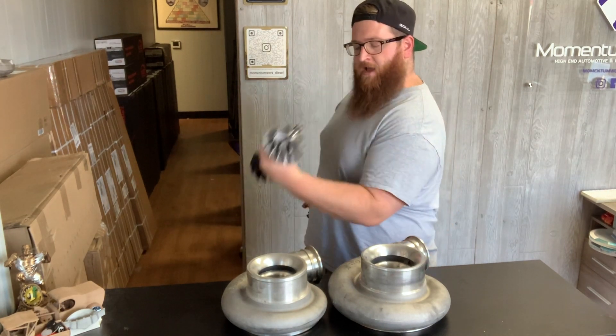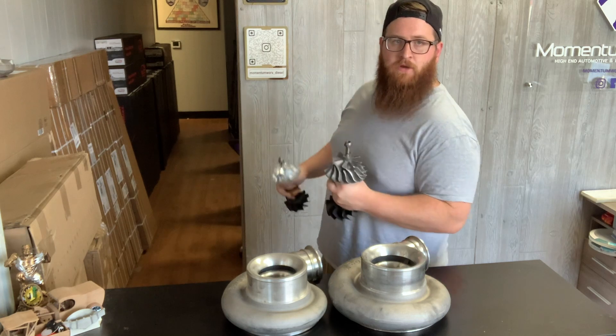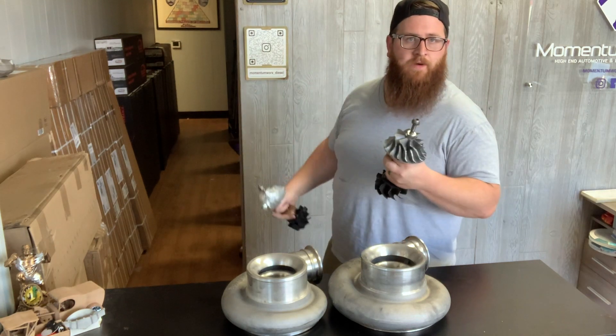998, 999, 1000. Sorry, I didn't mean to flex on you. I'm just here to tell you about S400 and S500 turbos.